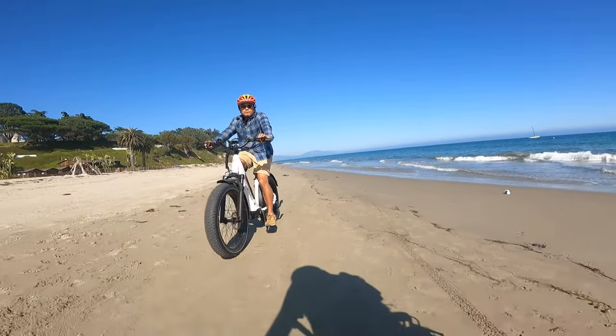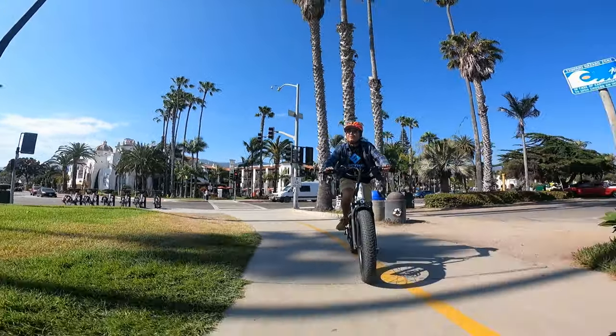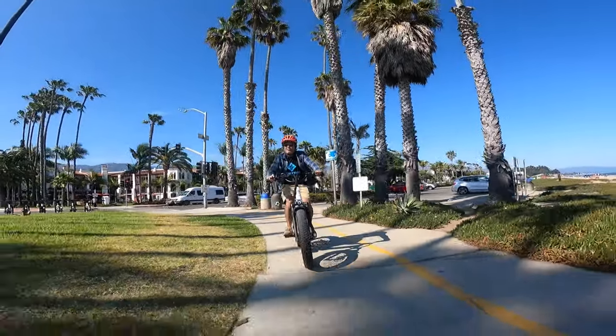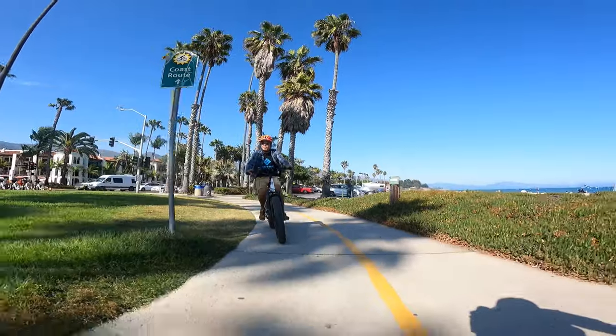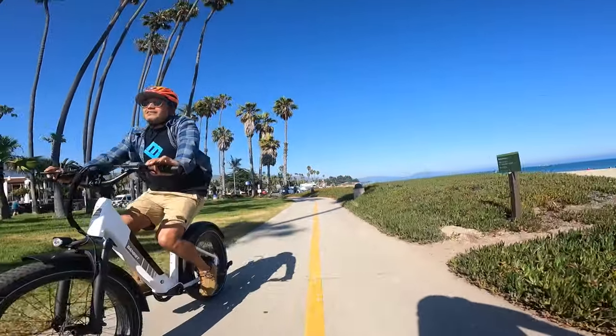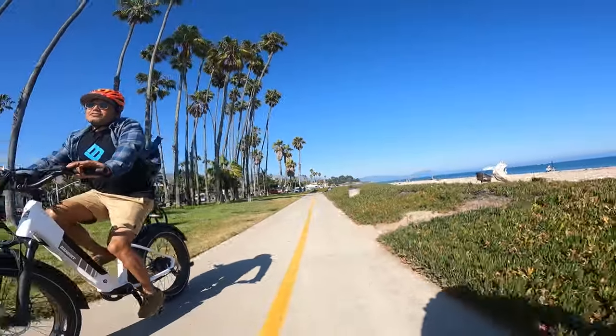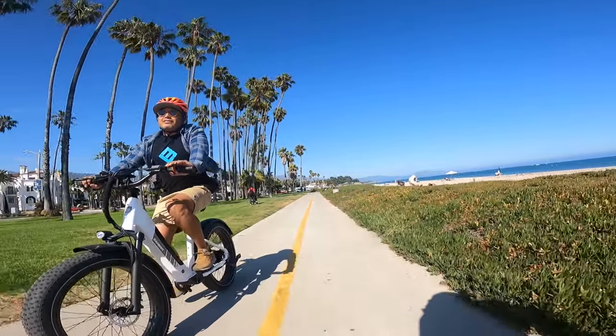For just cruising around the neighborhood it's going to get the job done and it's going to be fun to ride. It's not necessarily the bike I would choose for neighborhood cruising just because of how big and imposing it is and how fast it can go, but it's definitely great for more outdoor adventures.